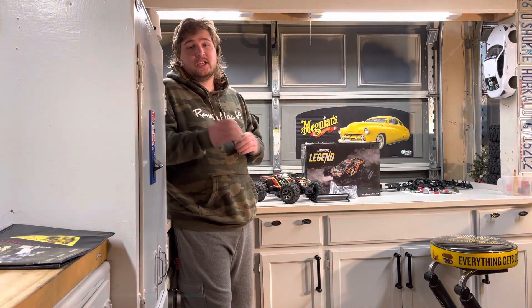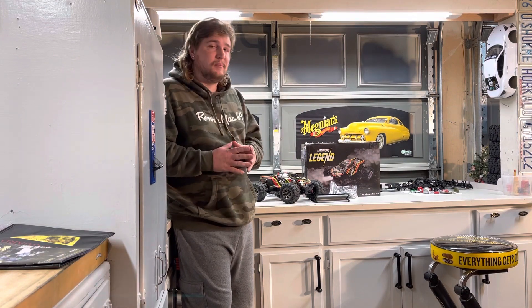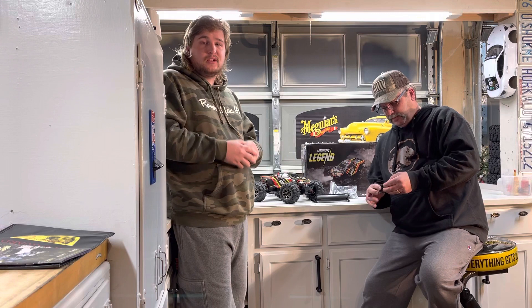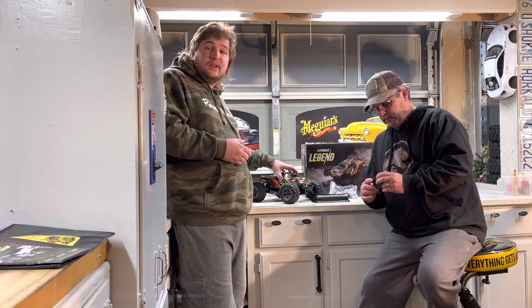Another cool part about this truck is that it's super quiet. We did cheat a little bit — we tested it out just a smidge before we did the unboxing. But for this video, we're going to show you how we set up our camera rig and whatnot.